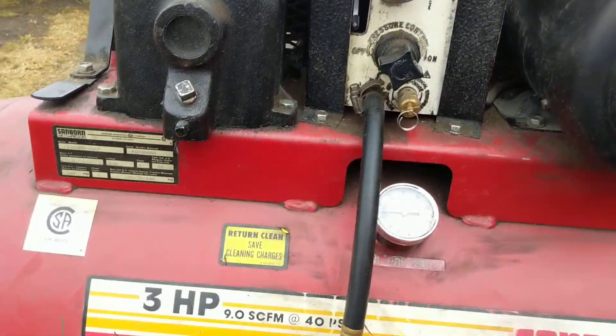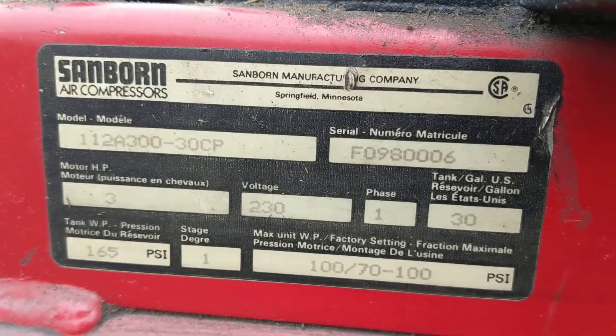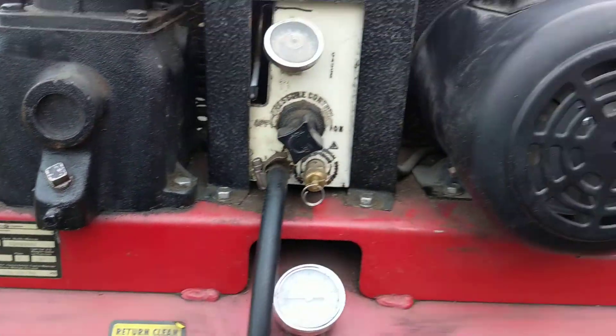This is an older model. I like these because they last forever — you just have to change the oil once in a while. It's a 30 gallon, which is a good size tank. Single phase, obviously.